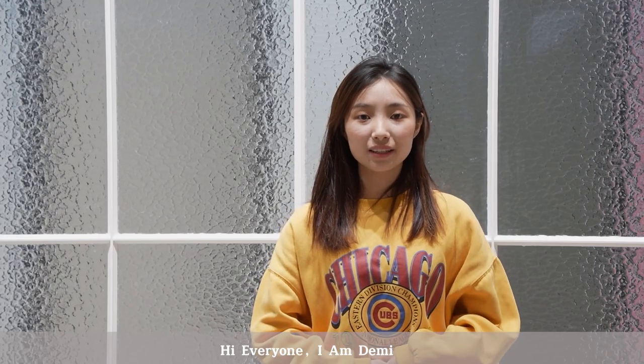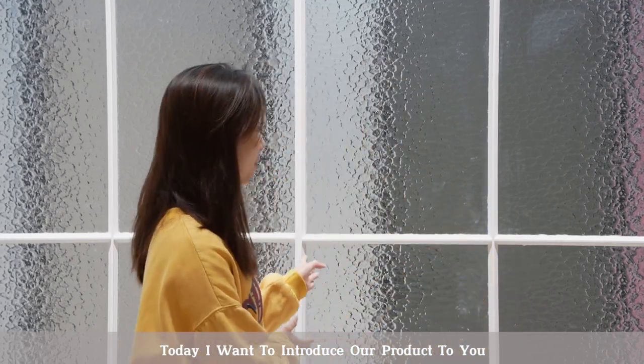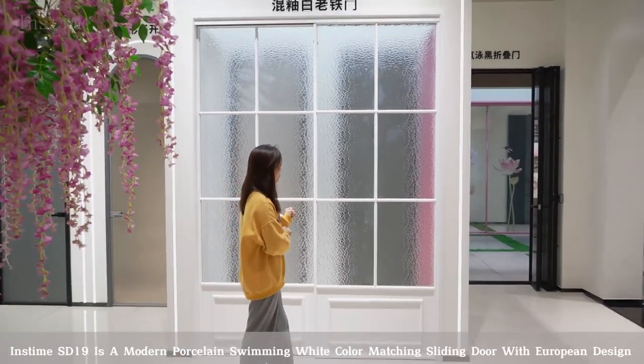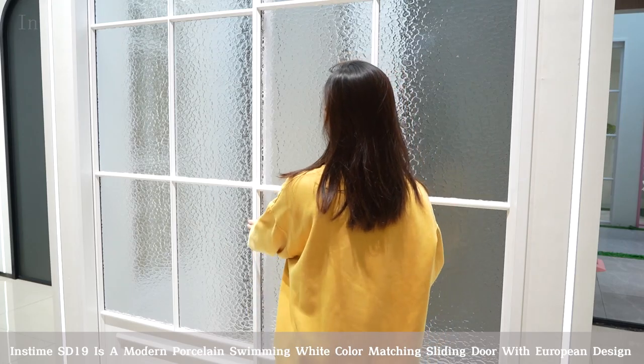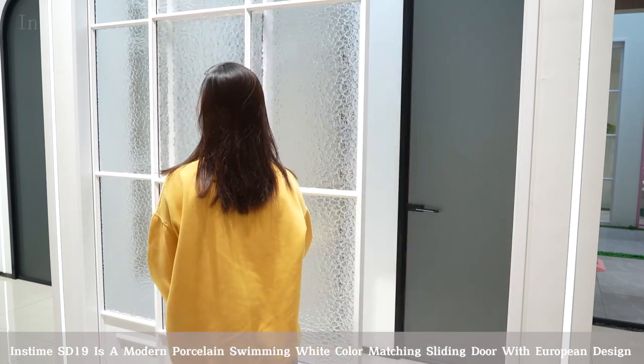Hi everyone, I'm Demi. Today I want to introduce our product to you. Instam SD19 is a modern pro-sling swimming white color matching sliding door with European design.